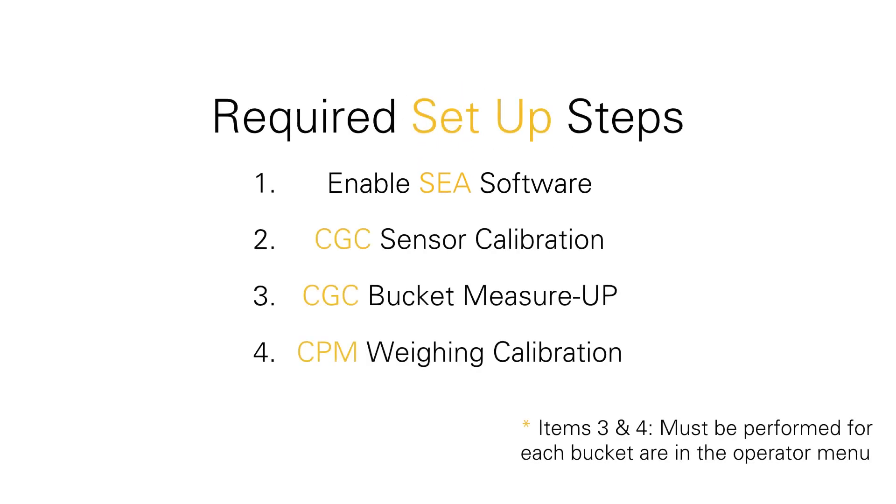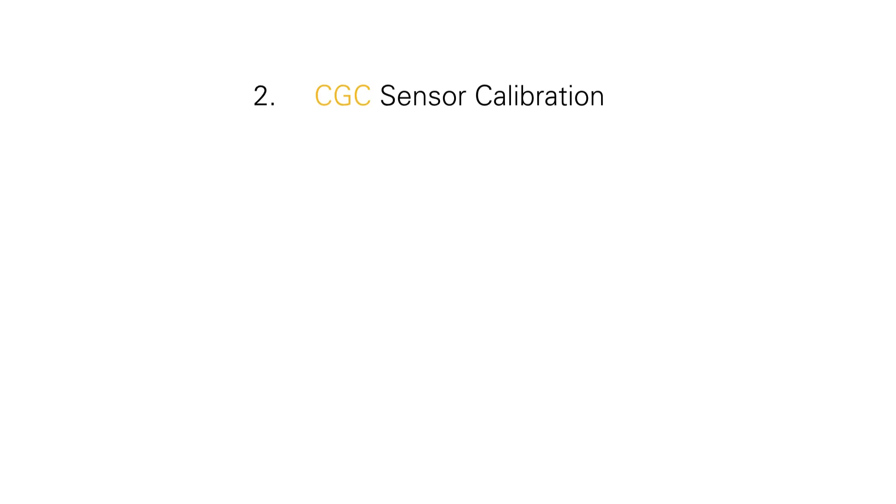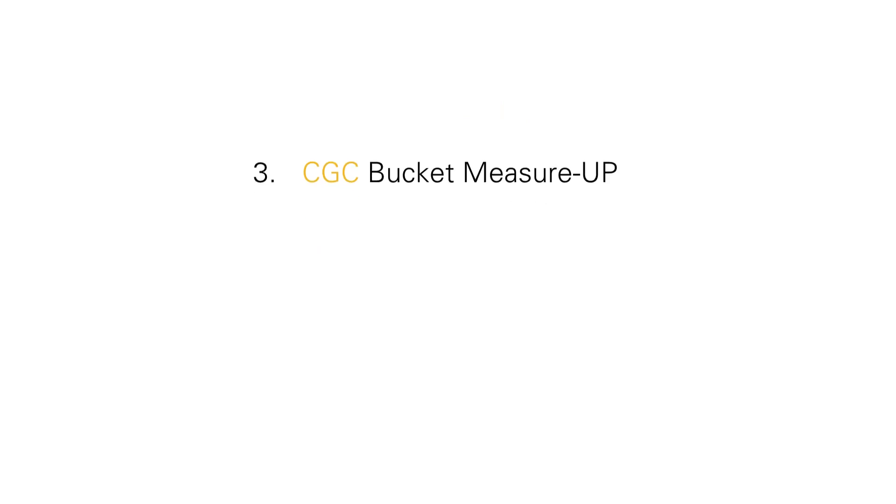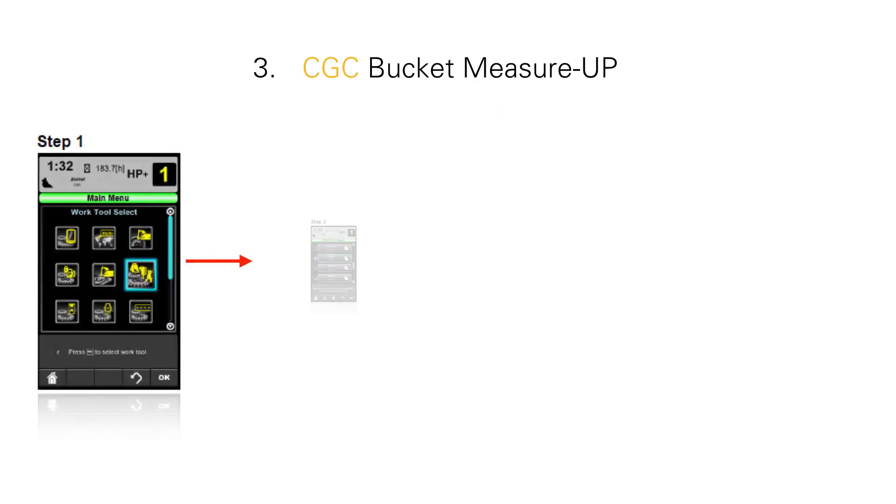Another thing to check is the CAT grade control sensor calibration. This is typically completed at the factory as well, but would require a recalibration if a different boom or stick had been configured on your machine. The next item is part of your bucket measure up and confirming that that has been done.